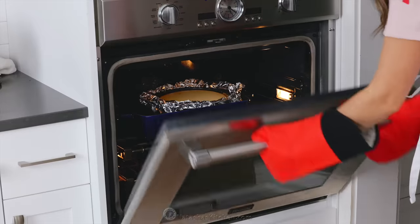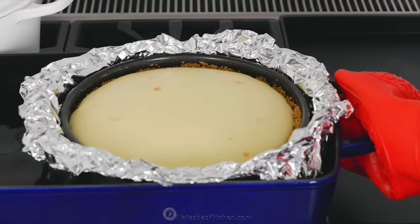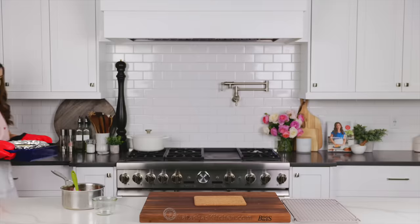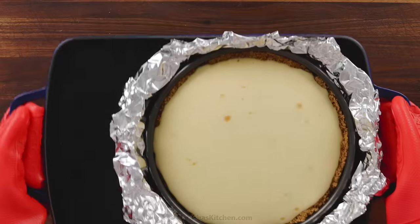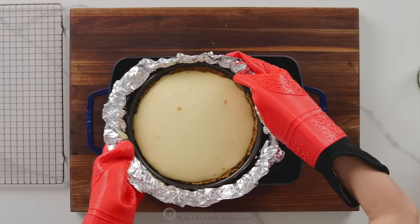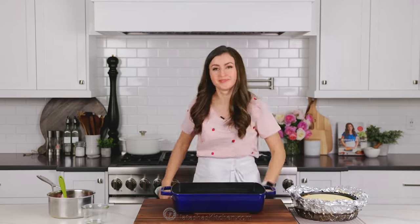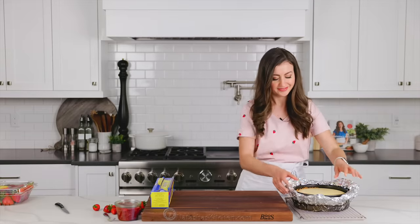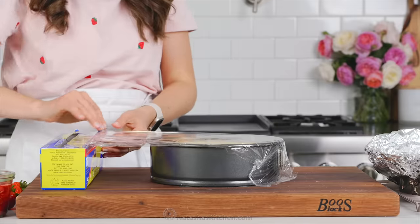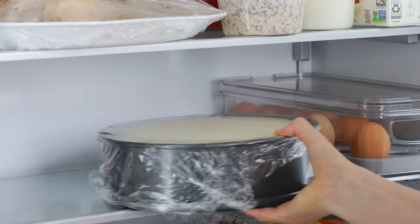Our cheesecake has been in the oven for about 75 minutes. To check for doneness, I like to give the pan a jolt — if you see a very slight wiggle in the center, the cheesecake is ready. It's important to cool a cheesecake slowly, so once it's out of the oven, let it sit in that hot water bath for 45 minutes, then transfer to a wire rack to cool completely to room temperature. Once cooled, cover with plastic wrap and refrigerate overnight. Chilling the cheesecake overnight allows it to set properly — if you cut into a cheesecake that's not cooled, it can slide apart.